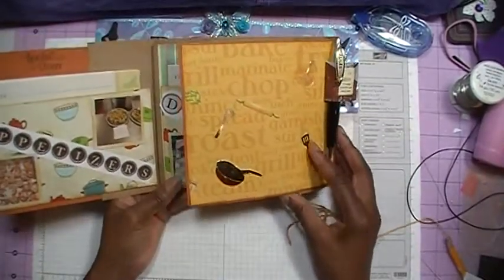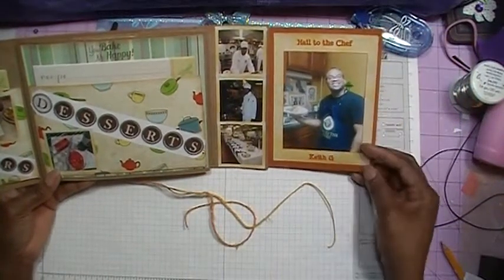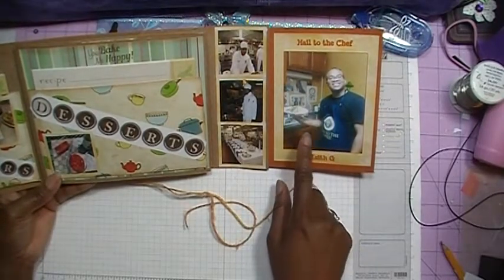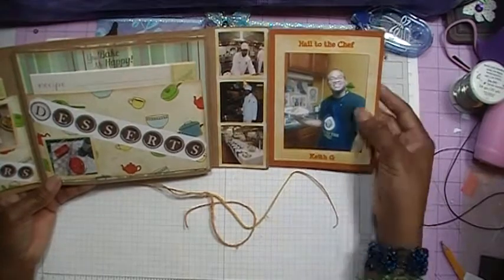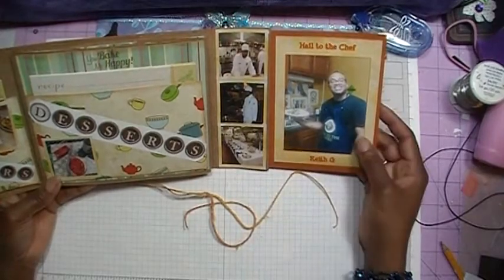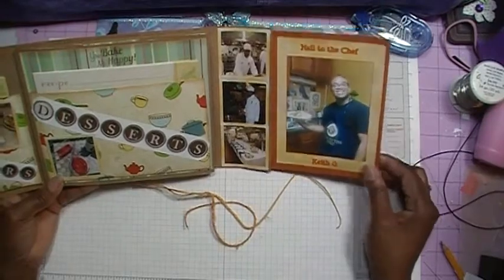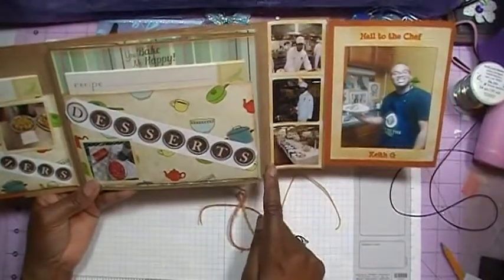When you open up this side, I've made a little title page. When my husband and I went to D.C. for our anniversary last year, I picked my son up this apron — on the front it says 'Hail to the Chef' and it's got the seal of the White House on it. He took a picture and sent it to me one night when he had cooked a meal wearing the apron. So I added that as a title page, with 'Hail to the Chef' up top and his name at the bottom. Over here I have some pictures of when he was attending the Cordon Bleu in Las Vegas.